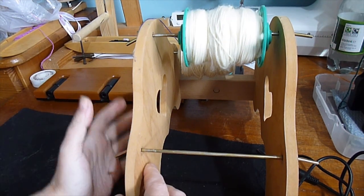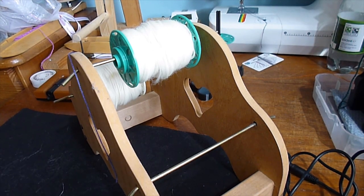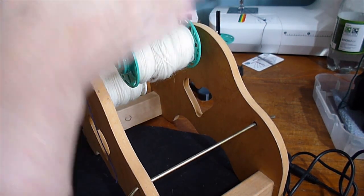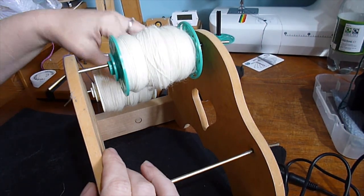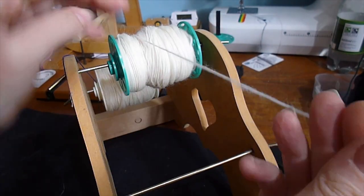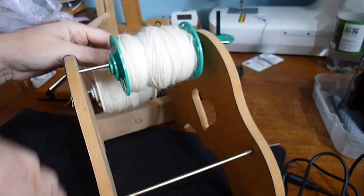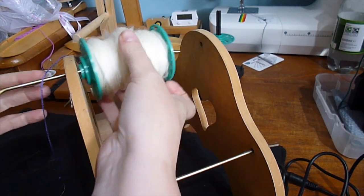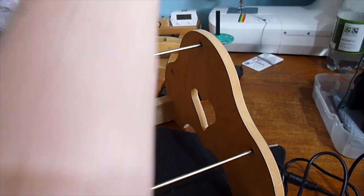I don't like this style of Lazy Kate as I tend to like mine on the same level as me and my spinner. If you have it on the floor, your singles will be pulling straight upwards which is great, but if I try and get the singles from the back to run across to the spinner, it rubs on the middle one. With three bobbins this design doesn't suit my spinning style, though a lot of people do get on great with them.